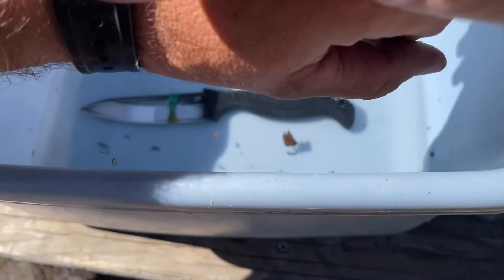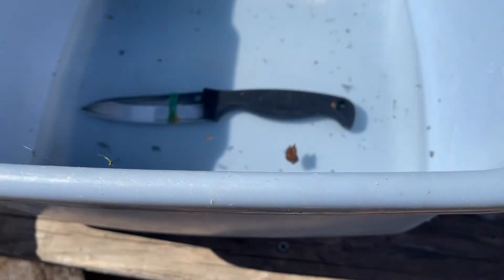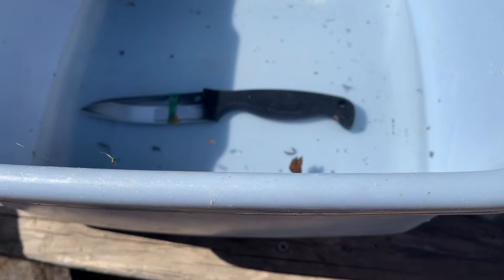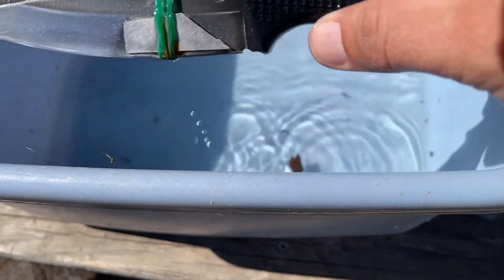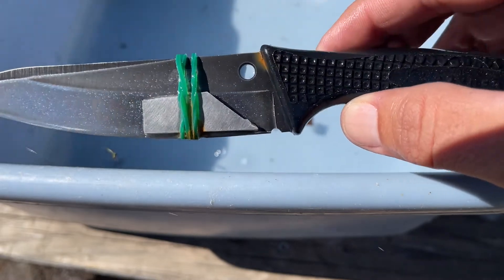So now it is Sunday the 6th. Yeah, as you can see, there's a lot more rust on this thing. And for some reason, there's rust here where there's no contact, which is kind of weird.